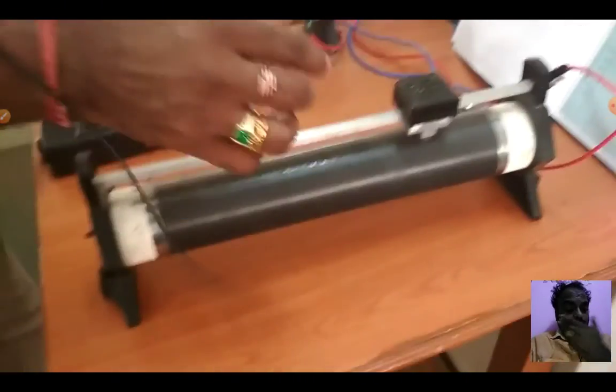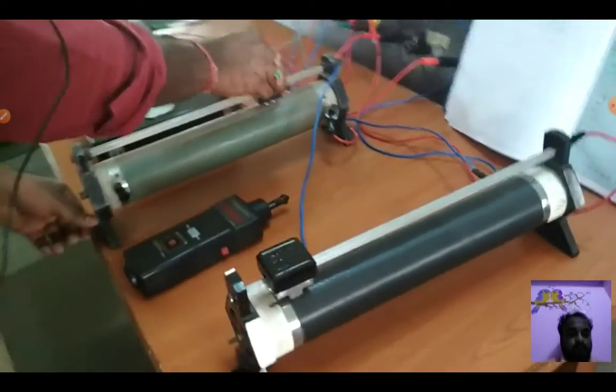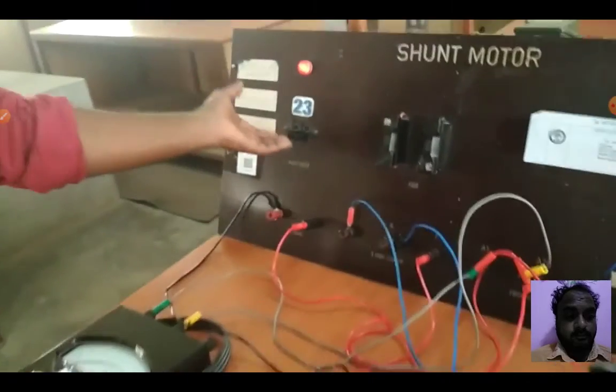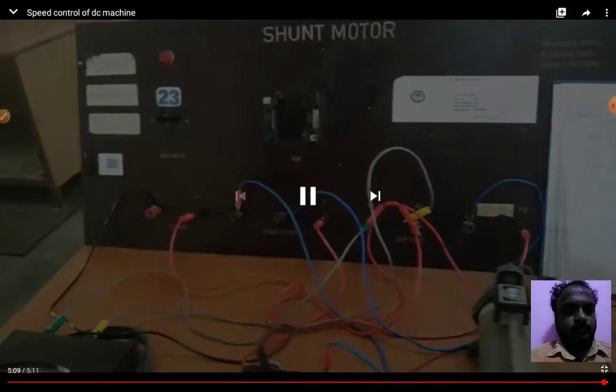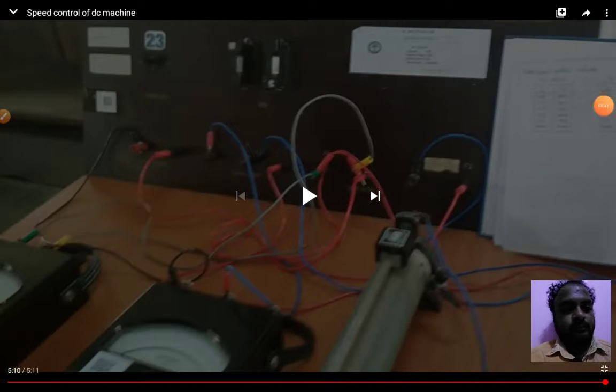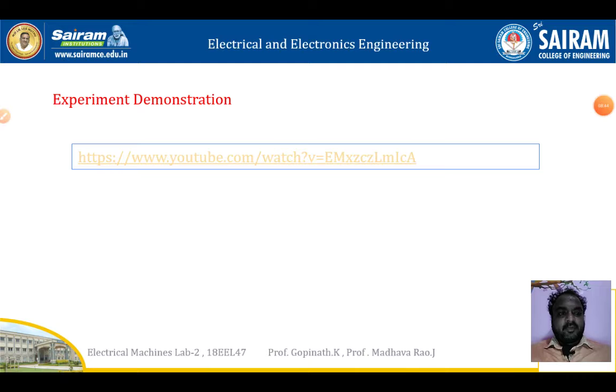Next, bring the rheostats back to their original positions and release the supply switch. This concludes the experiment demonstration.